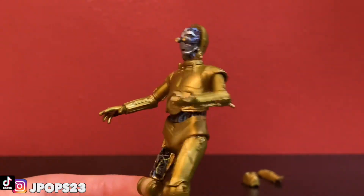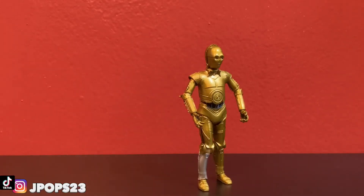Actually a really cool figure overall. That's pretty much gonna do it for today's review, guys. Let me know what you think down in the comment section about C-3PO. Thanks for tuning in — like, share, subscribe. Peace!